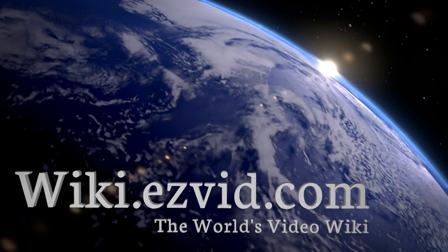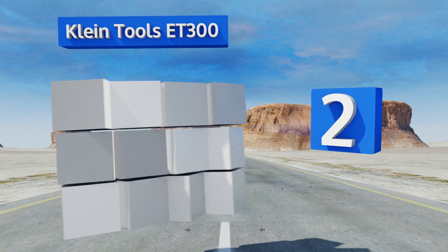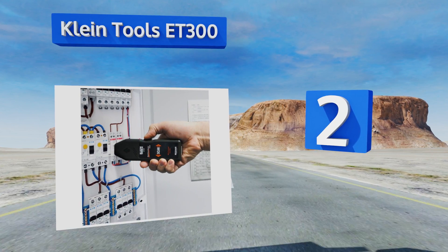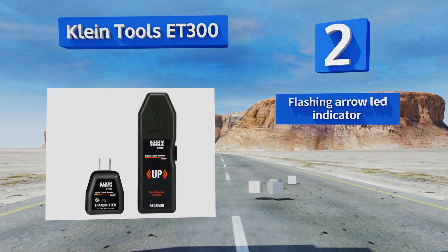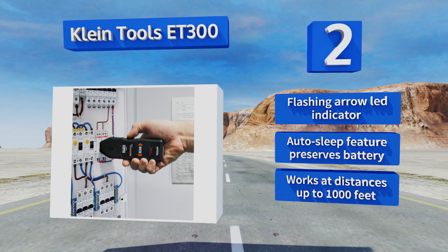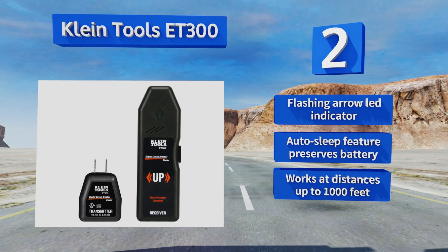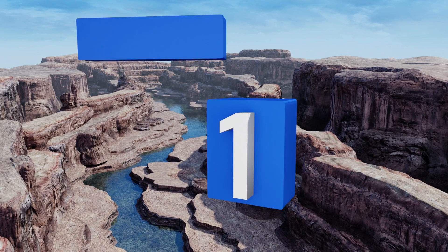At number two, designed by and for electricians, the Klein Tools ET300 is a straightforward workhorse. Just plug in the transmitter and start scanning the load center to identify the right breaker, which will be clearly indicated with both audible and visible signals. It includes a flashing arrow LED indicator and an auto sleep feature that preserves the battery. It works at distances of up to 1000 feet.